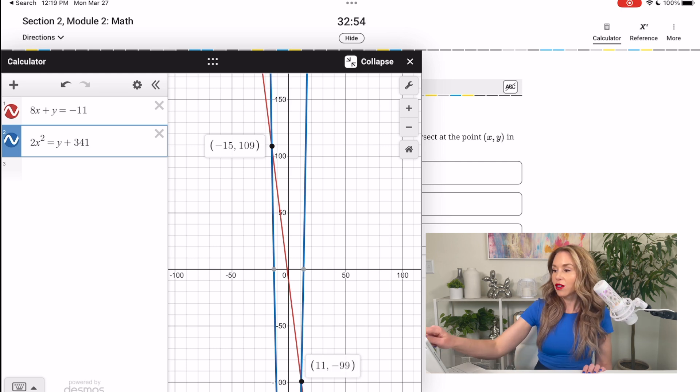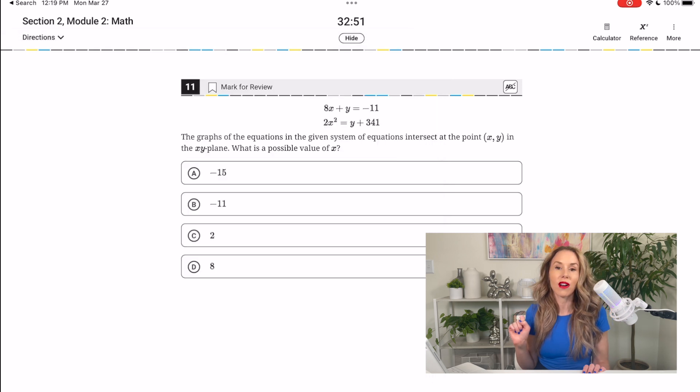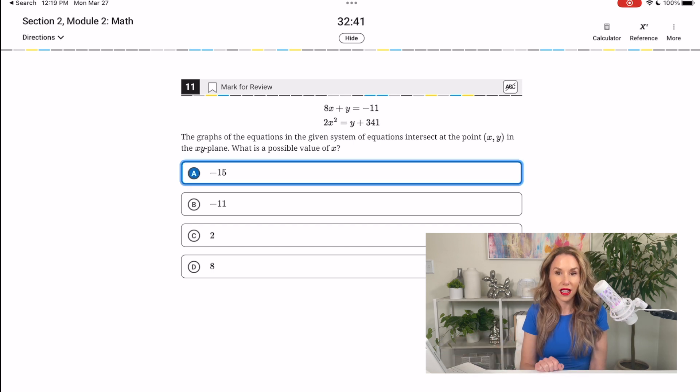Going back to the question — they asked for one possible value of x. We had intersections at negative 15 and at 11, so I'll go with negative 15. Your Desmos graphing calculator is going to be awesome for things like that. When it's not easy to do on the TI-84, it's going to save you so much time and work. When you're working through the Preply app on a question like this, have Desmos.com open — you can access the graphing calculator right from their website.